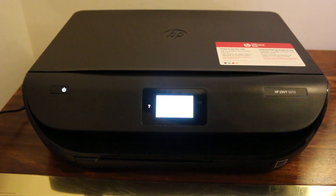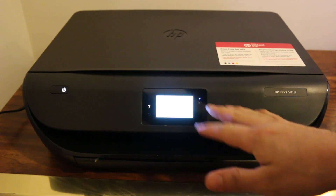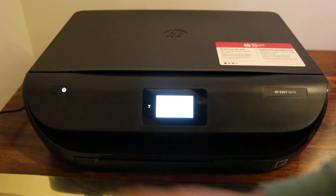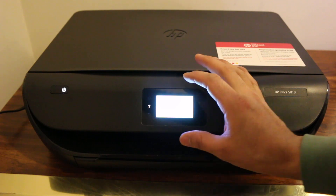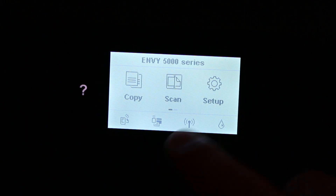This video is about the HP Envy 5010 and how to reset your printer. The first step is to switch on the printer, and once the display screen is on, we go to the display screen and click on it.